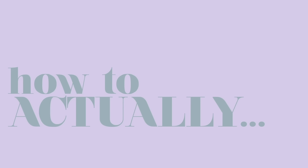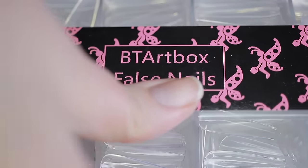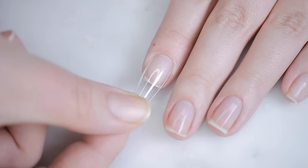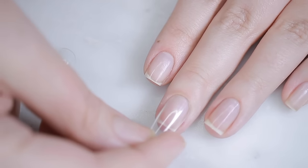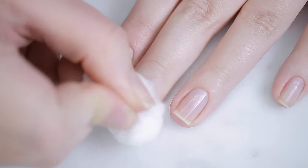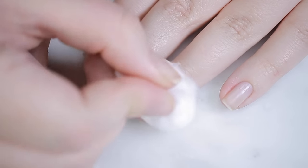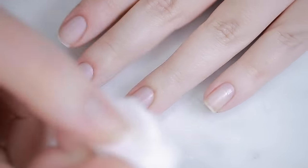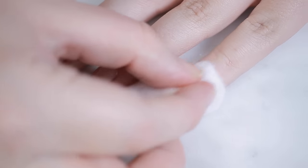Dip powder works on short nails, medium length nails, and long nails, but for the purpose of this video I'm going to be using some fake nails so you can actually see what's going on. If you're not using extensions, you want to make sure your nails are prepped — cuticles taken care of, nails filed into the shape you want.